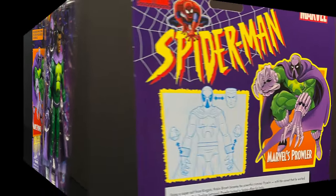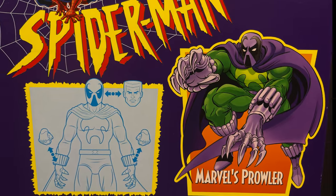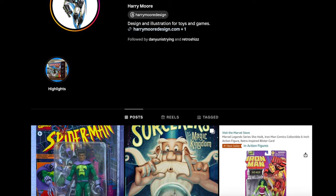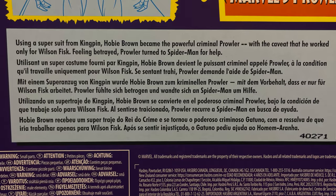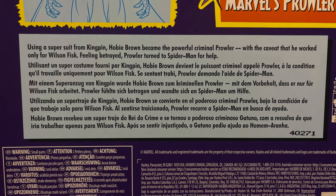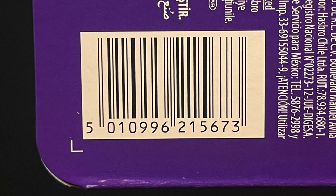On the back side you have all of that Harry Moore Design goodness - the illustrations are always top notch, and I especially love the character illustrations. Please do head over to Instagram and check out Harry Moore Design, give them a follow, you will not be disappointed. There is actually a bio on the back which covers the premise of the Prowler episode from Spider-Man The Animated Series - thank you for doing that.